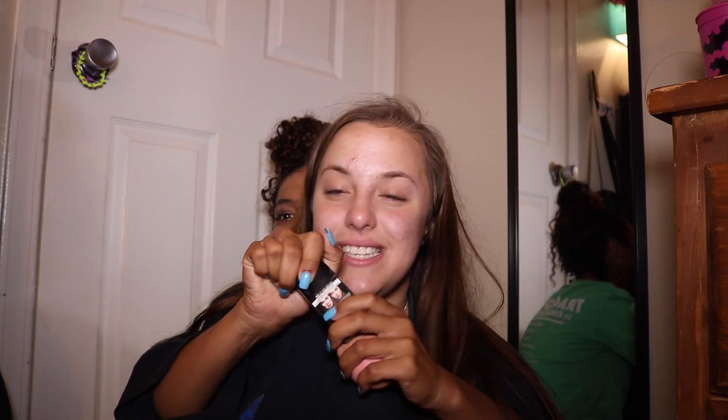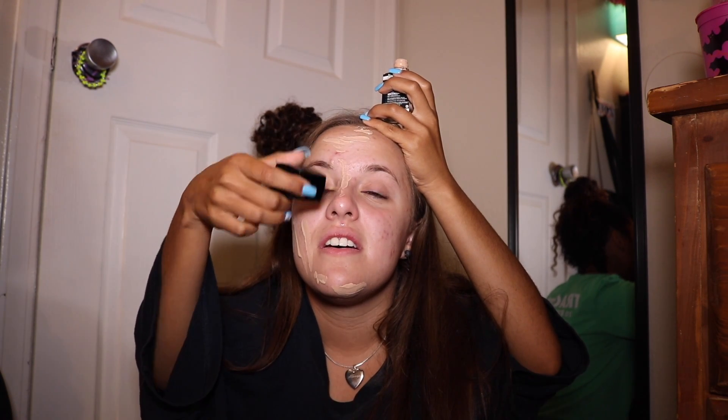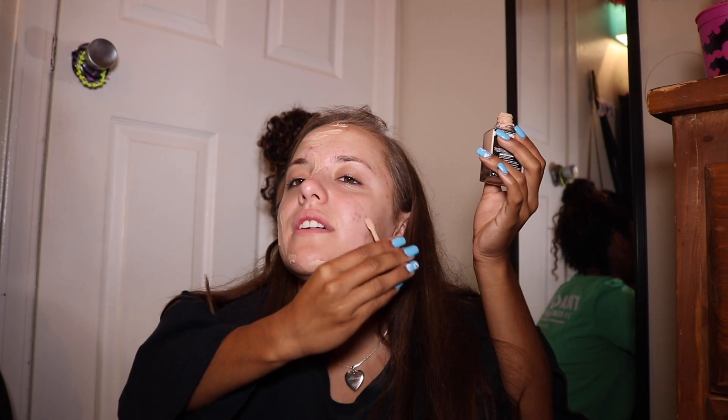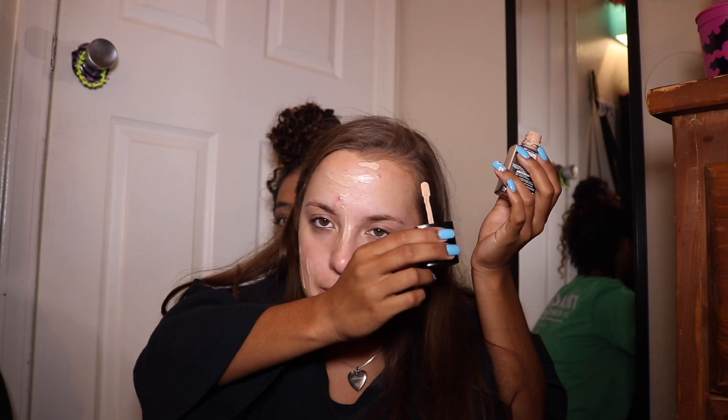So I'm going to start with my foundation, which is on the left side. You twist it. We are going to apply it to my chin, and then my cheeks. Forehead. And my nose. And my other cheek. Because you guys want to make sure you're even.